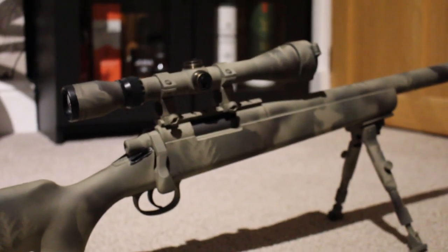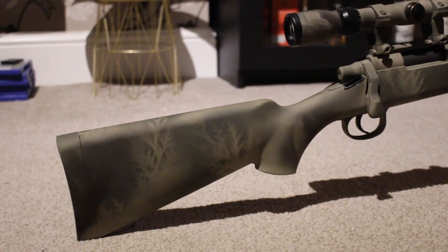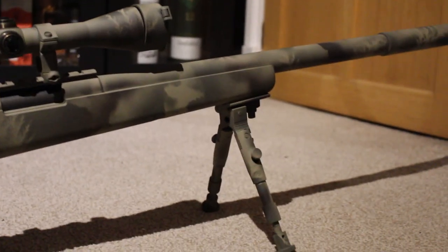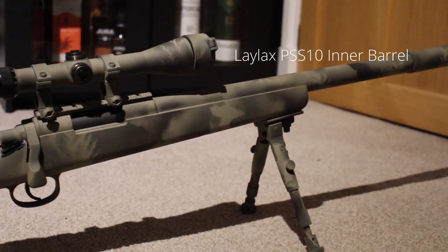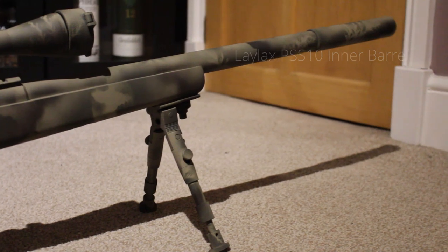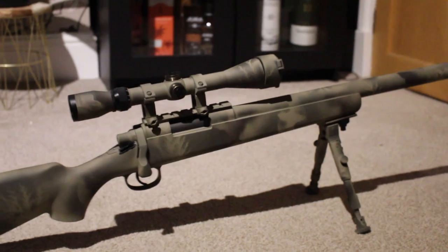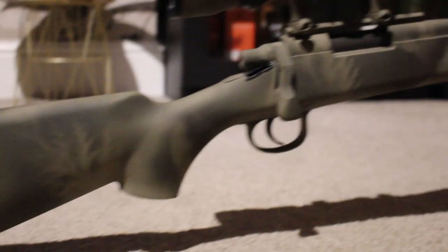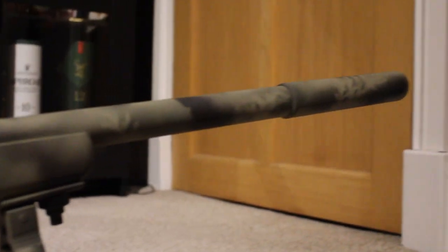So it's got an Action Army Teflon cylinder, the Airsoft Pro Gen 5 90 degree trigger unit, the Airsoft Pro 90 degree piston, a 9-ball bucking, and I think it's a Prometheus, PDI, or Edgi barrel — a 6.01 type bore. I'm probably going to swap that out for a Maple Leaf barrel at some point. I've also just painted the rifle last night — you can see there's some leaf pattern on there.